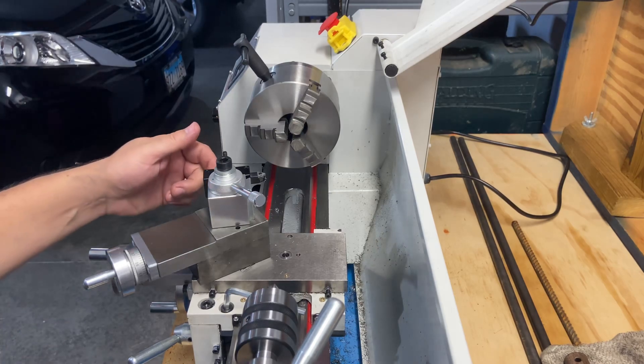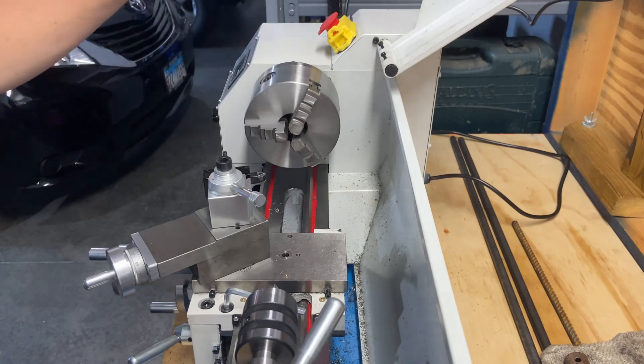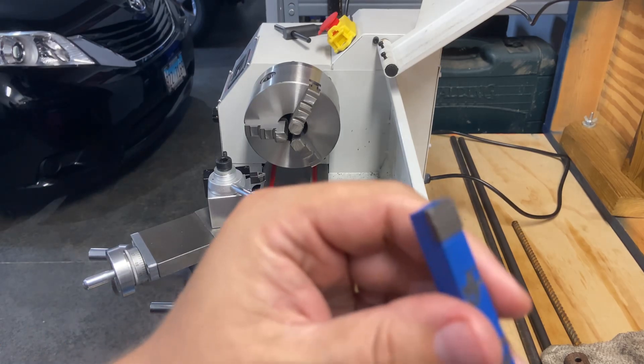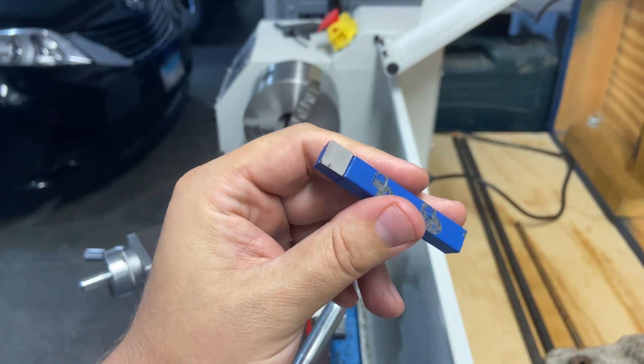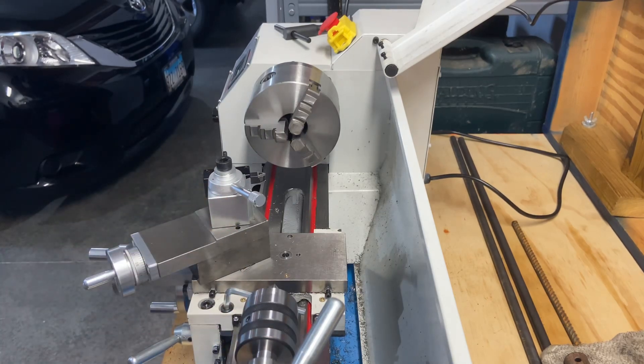I just wanted to do a quick test cut video with these new indexable carbide bits. I'm way more pleased with these than the brazed carbide bits that came with the lathe — they chipped just cutting these bolts, while these seem to go through it much easier. Hope to see you soon. We've got more testing, more add-on products, and hopefully soon some easy little projects — learning and making improvements to tooling and things around the house. Thanks for watching.